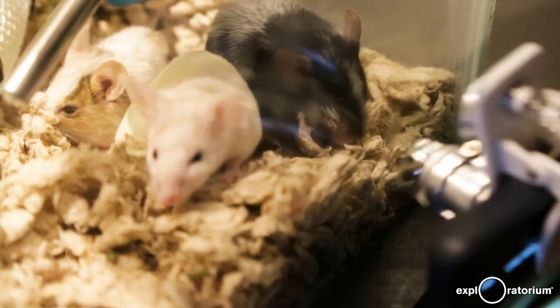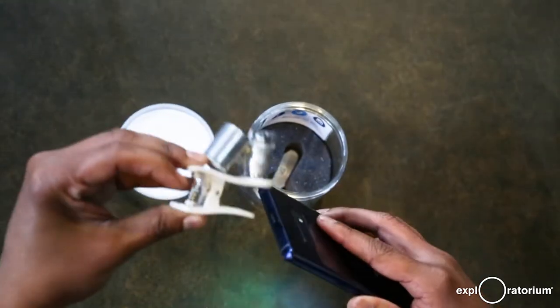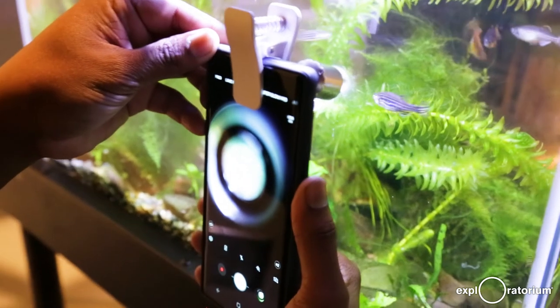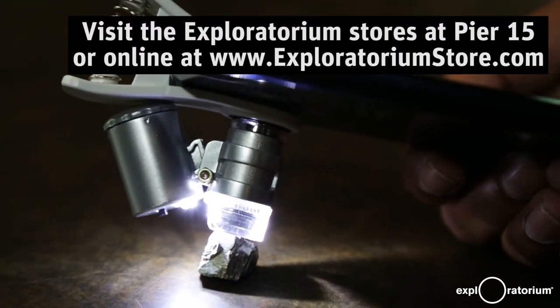or you can buy it at the Exploratorium store online. It's good for people of all ages, and at a $26.99 price range, it's not a bad Christmas gift.